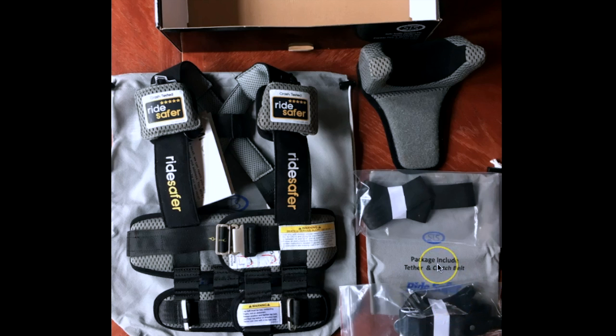If you ordered your RideSafer without the tether, or the RideSafer Type 3 off of Amazon, it is not going to come with the tether buckle, but the vest will be the same — the package just won't include the tether. When you connect the tether to the vest, it connects to these two rings here on the shoulders.